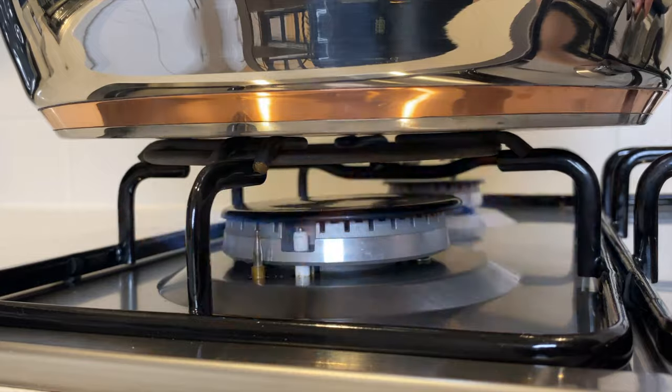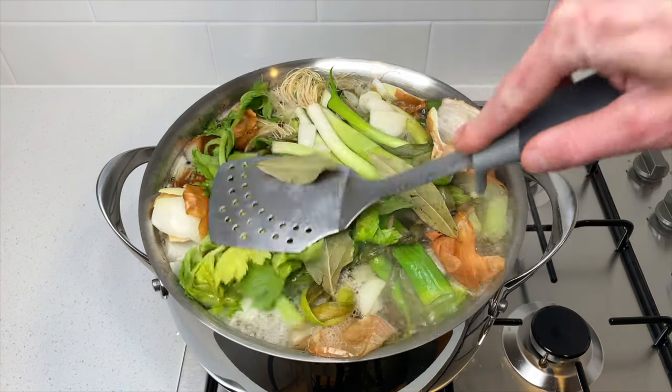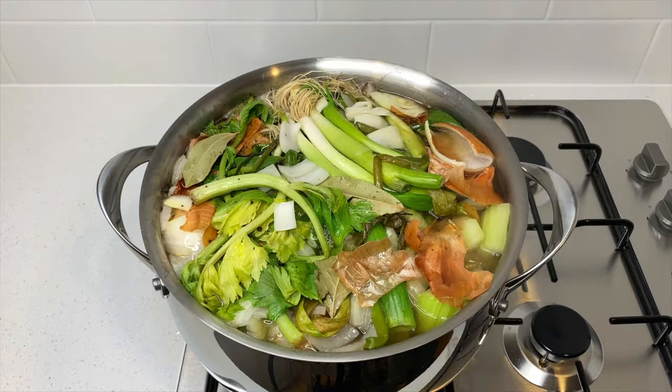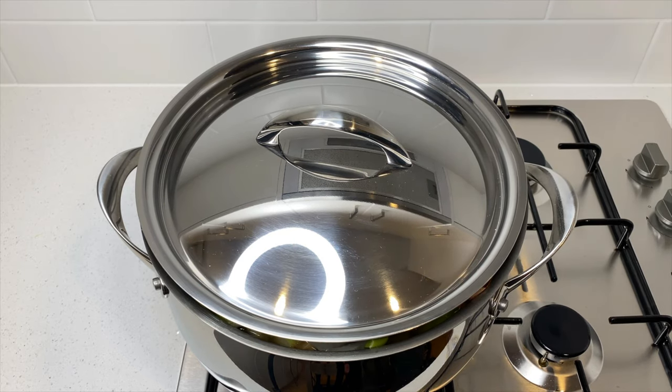Place your stock pot onto your stovetop over a high heat and bring it to a boil. Once boiling, reduce the heat to low, carefully push all of those ingredients down making sure they're fully submerged in the water. Place a lid onto the pot with it slightly ajar and allow this to simmer from anywhere between 6 to 24 hours — the longer the better. I'll leave a few important notes about this in the description below.